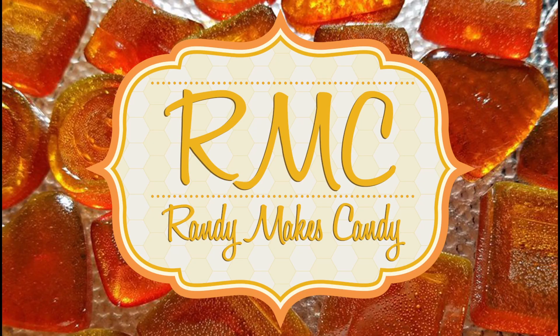I'm Randy and I make candy and tonight I'm making nut goodies. Stick around. Greetings my confectionary compadres and welcome to Randy Makes Candy where I help you make tasty treats that people love to eat.